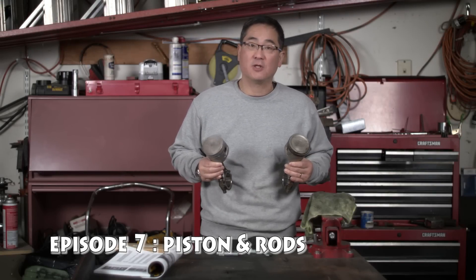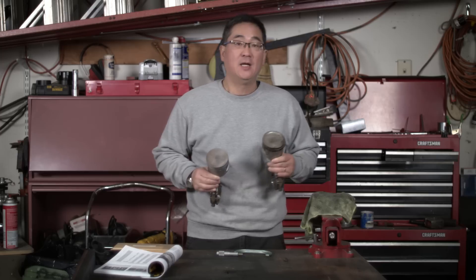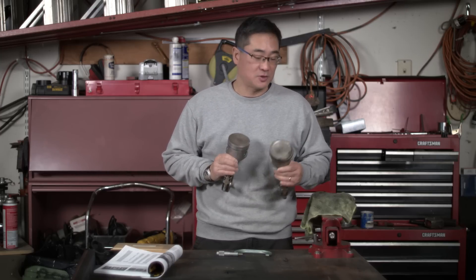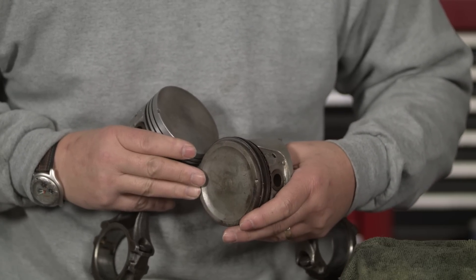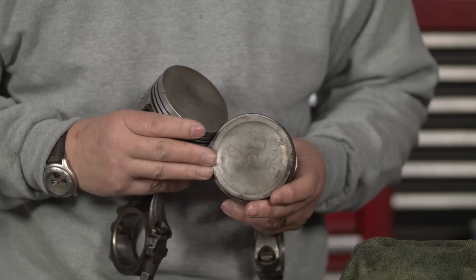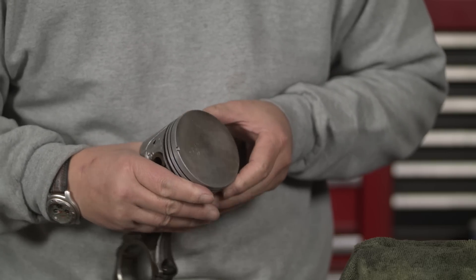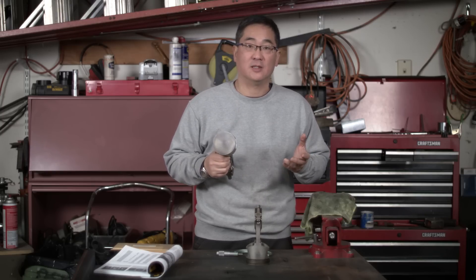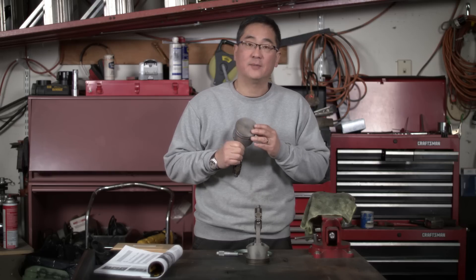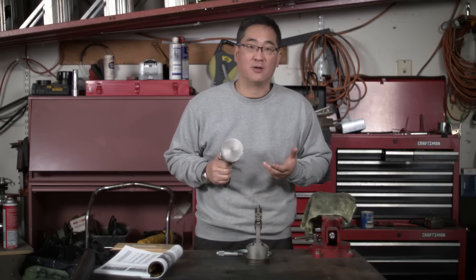We're going to look at our pistons and rings for our L28 build. Unfortunately for this project we can mostly just look at them because we can't afford to do anything else. The short block I purchased from Craigslist came with a dished piston, which is the more common design for lower compression — the idea was lower emissions at the time. But online I found a set of used flat-top pistons and rods, maybe from a later model 280ZX, and we're going to try to make these work. With the flat top we'll get a little more compression and therefore a little more horsepower.